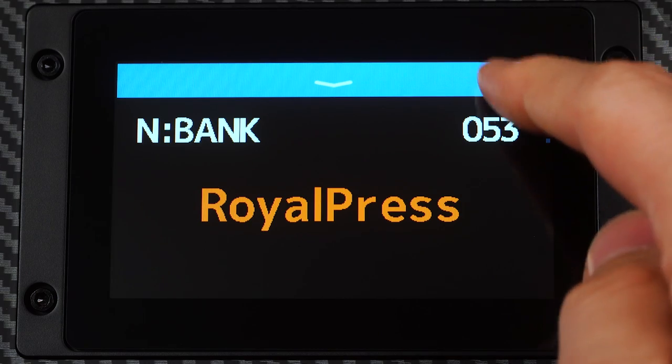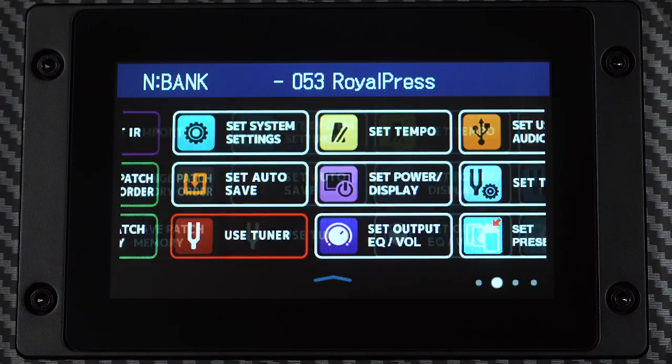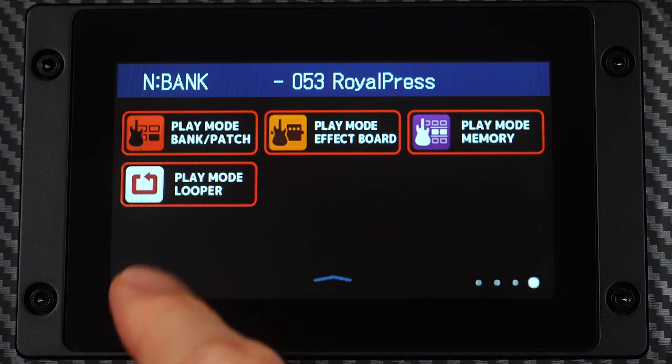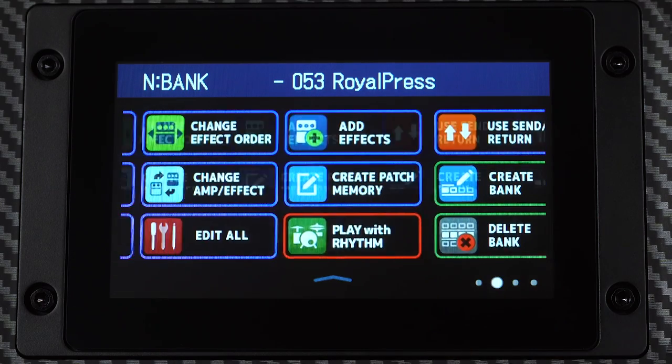The 4.3-inch touchscreen interface on the color LCD has drag and swipe functions for easy and fast navigation. You can use this LCD to create and edit patches, swap effects, change modes, and more.